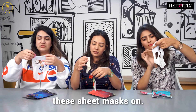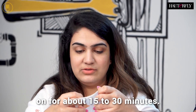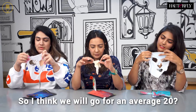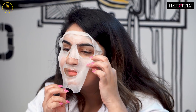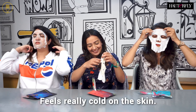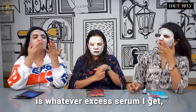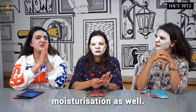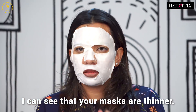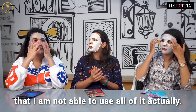So we're just going to pop these sheet masks on. It says you should leave it on for about 15 to 30 minutes, so I think we'll go for an average 20. It feels really cold on the skin. What I like to do is take whatever excess serum I get and rub it onto my neck and also my hands so they get some moisturization as well. My mask is definitely thicker and there's so much serum I'm not able to use it all.